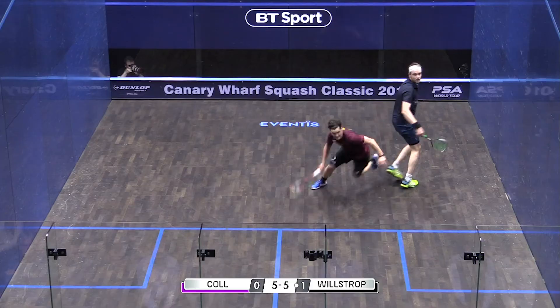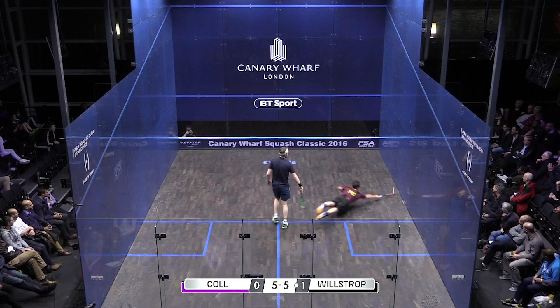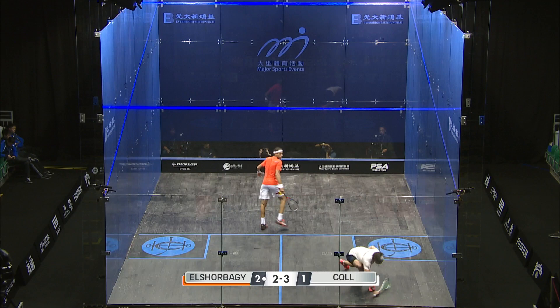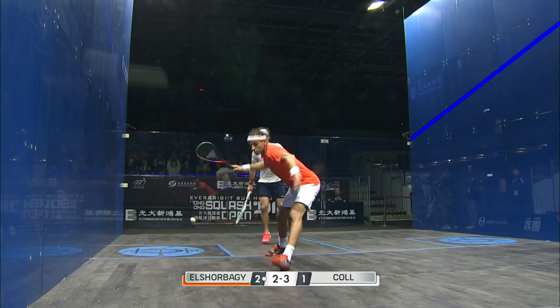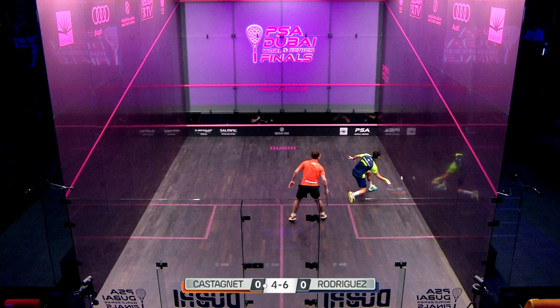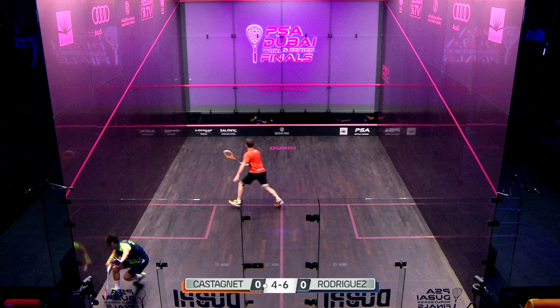Another player type we all come across is what we call the runner — someone who just keeps getting the ball back to try and frustrate you. So how do you play a runner? One of the main things is that if you're in the rally and you play a good shot and the runner gets that ball back, you think 'oh, he's got that back.' Then you go into the rally a bit more and he gets another one back, and after three times you're thinking 'my word, this person just keeps getting the ball back.' Don't get frustrated.